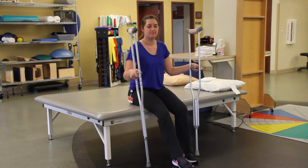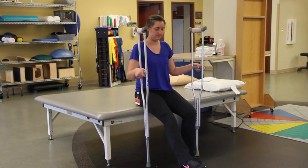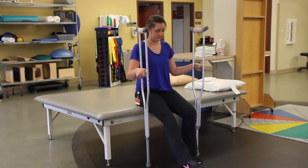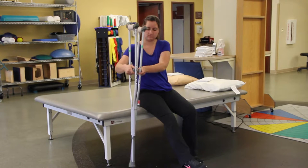Ask the patient to scoot forward in the chair, keeping the involved extremity in front of them and the non-involved extremity bent with the knees over the toes. Have the patient grasp both crutches with the hand on the same side as the involved extremity.